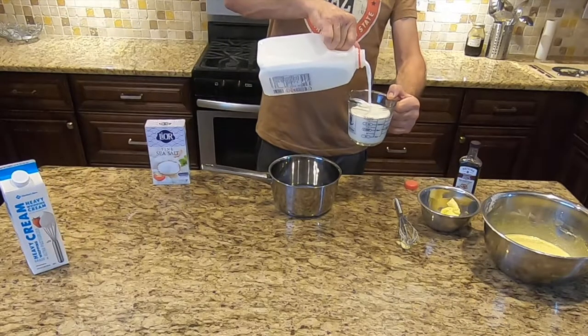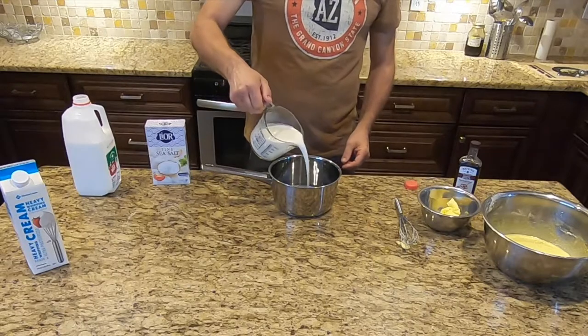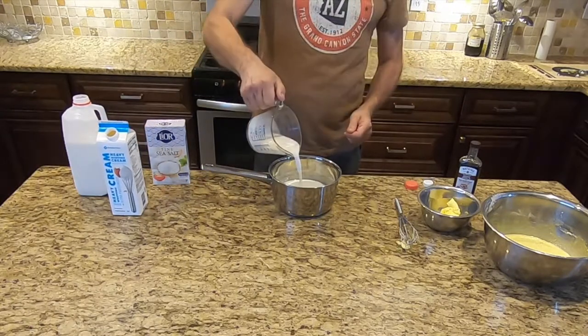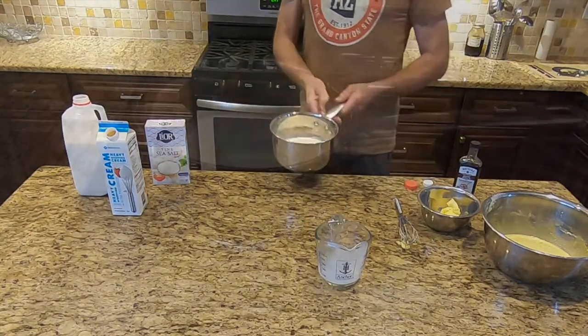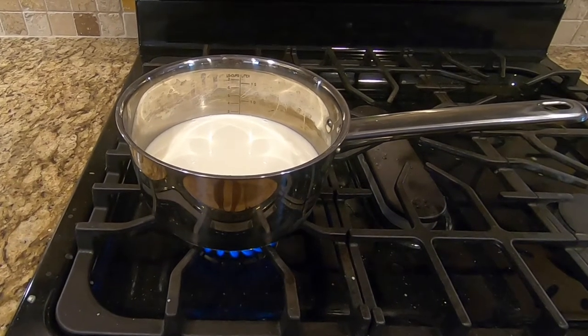Pour the two cups of whole milk and three-quarter cup of cream into a medium saucepan — or just use the two and three-quarter cups of whole milk if you'd prefer. Warm the milk over medium heat until it comes to a gentle boil.